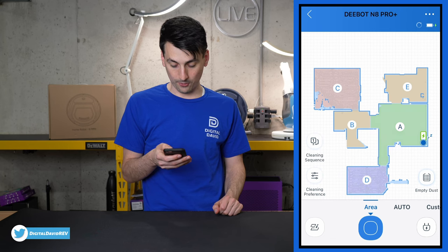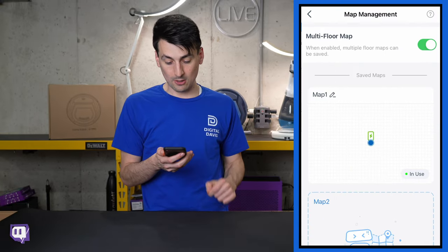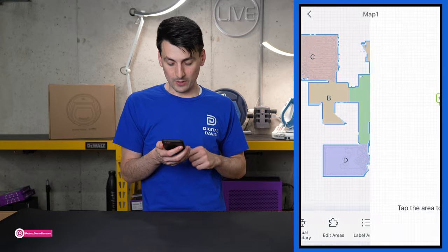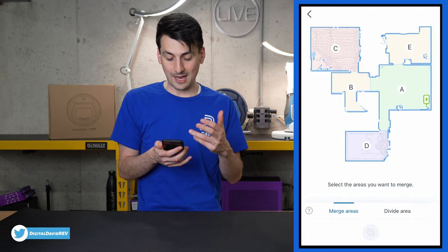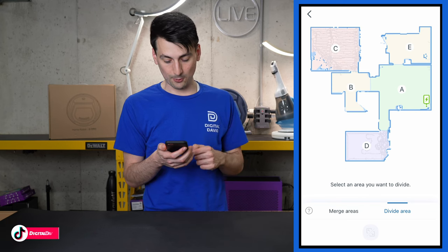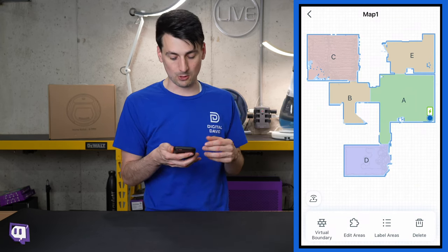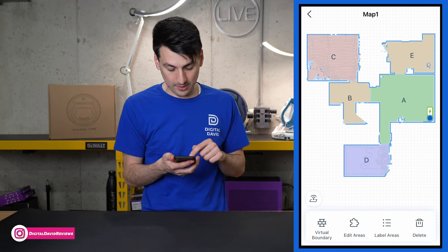You might wonder about no-go zones and virtual walls — and you're right, those are available. Going into map management and selecting the active map, you have options: delete the map, label areas, edit areas — for instance, merge two areas that are actually the same room, or divide one large room into two. I had no issues and it nailed the map on the first try, which I tend to expect with LiDAR vacuums — superior navigation in my opinion.